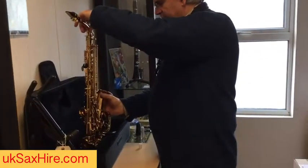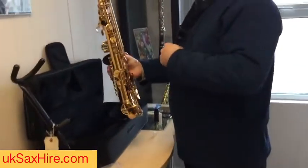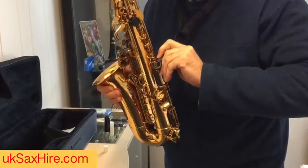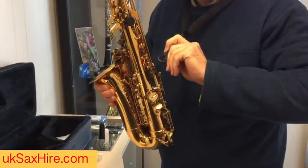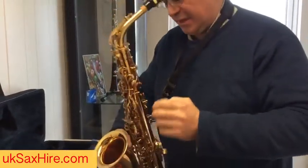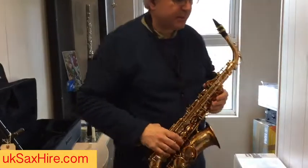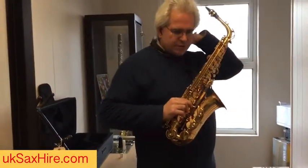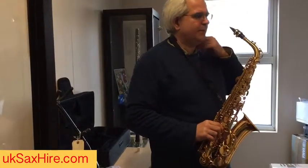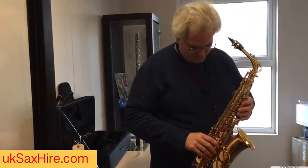Cup it by the bell and lift, then attach the neck strap — pull the clip back, hook it onto the ring halfway down the main body, and let it just hang to the side to get used to the weight on your neck. We do supply padded neck straps as well if you're finding it a bit heavy.